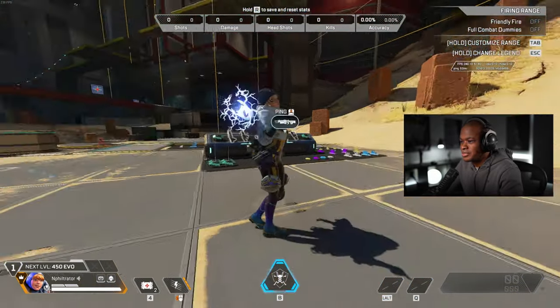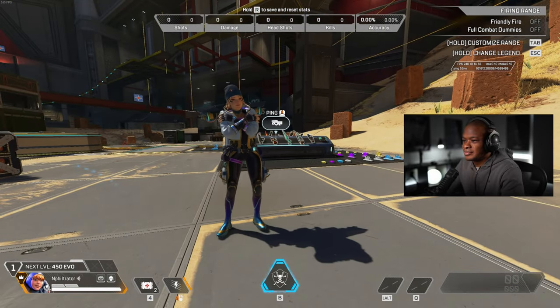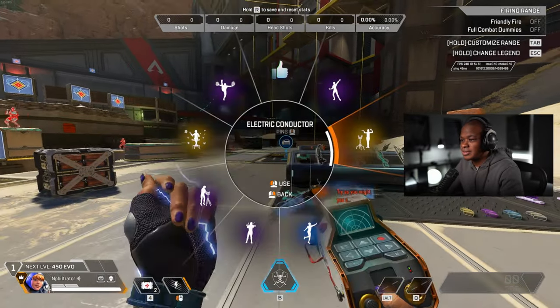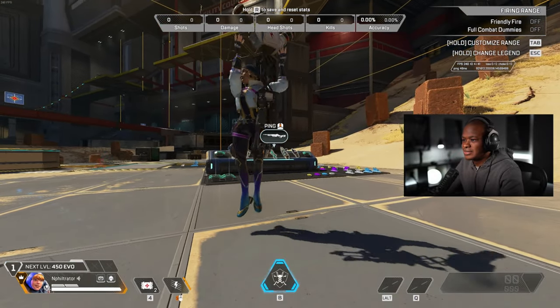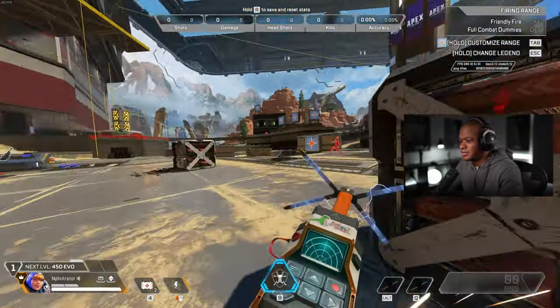Yep, she just has some of the best ones. Yeah, this is definitely going into the rotation for the skins, 100%. Looks so good.